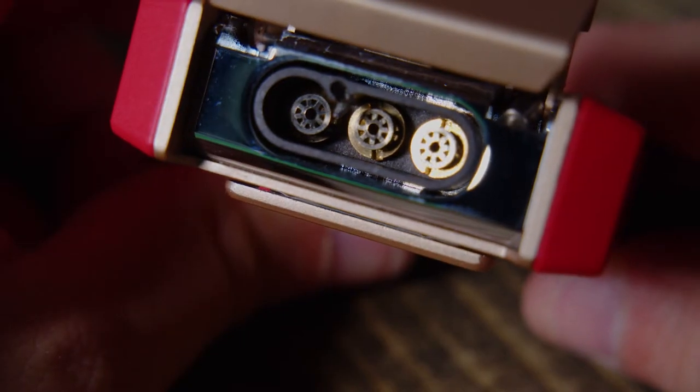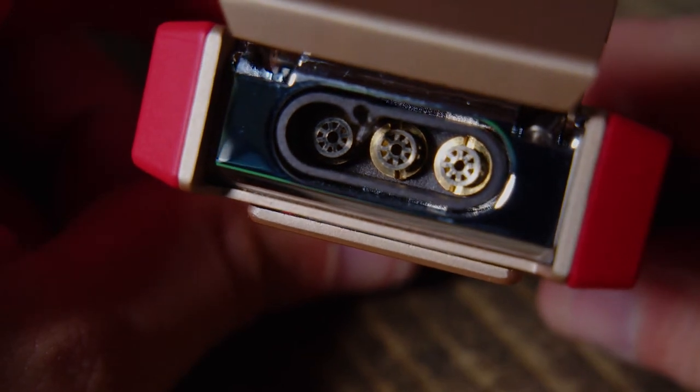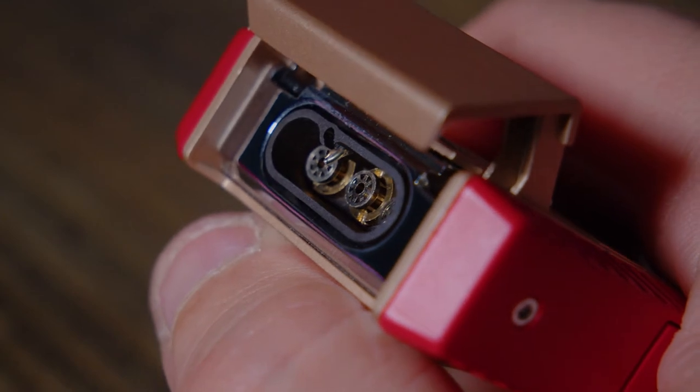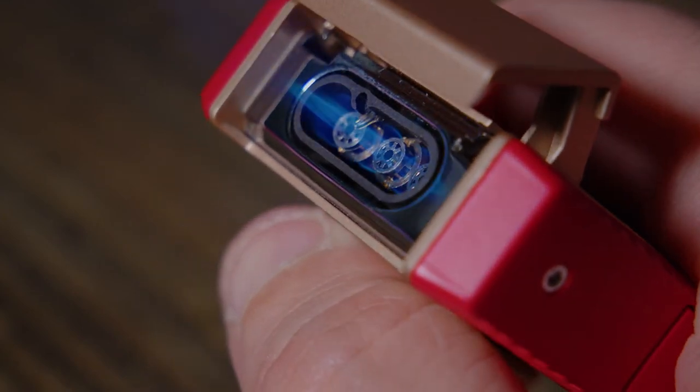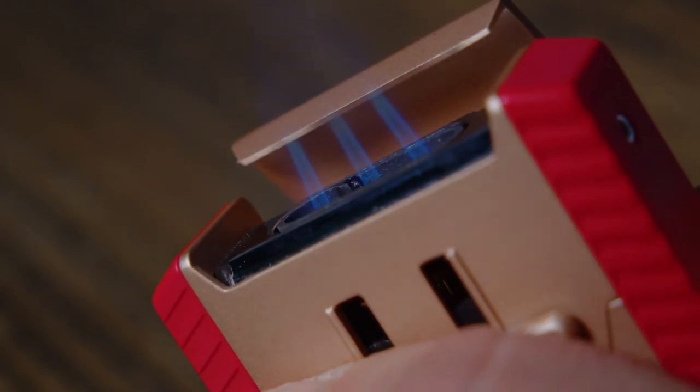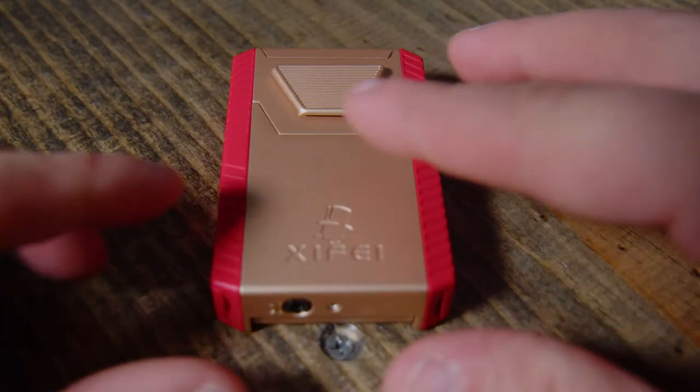Earlier I called it a multi-tool and it really is. On the top you have this three jet burner. It provides a blue flame that's powerful and perfect if you're out hiking in a windy situation, or just want a nice, smooth, hot burn to get your cigar started.